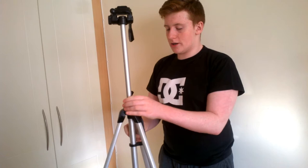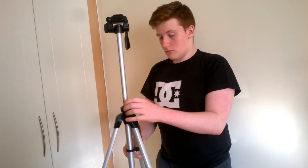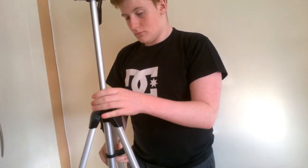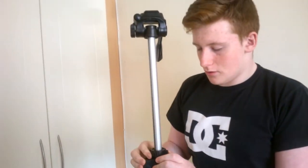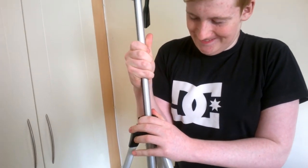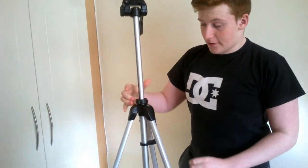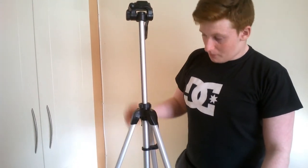It stops there and then you tighten it back down — and it does move based on weight. It's basically like a clamp around it, so it just uses friction. If you tighten that down enough it's not moving at all — you could put quite a bit of weight on here and it wouldn't go down, it might bend but it's not going to drop.